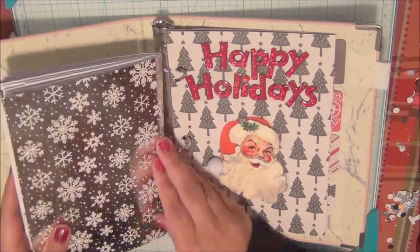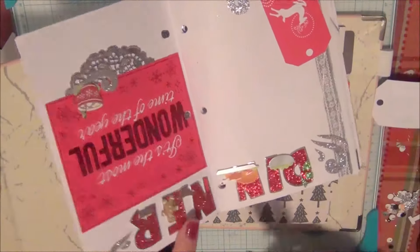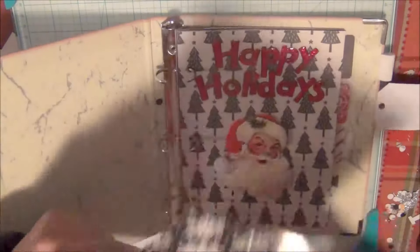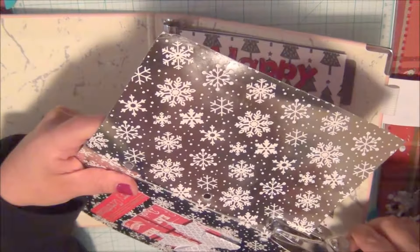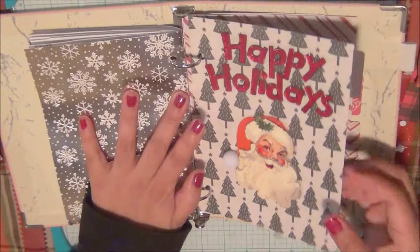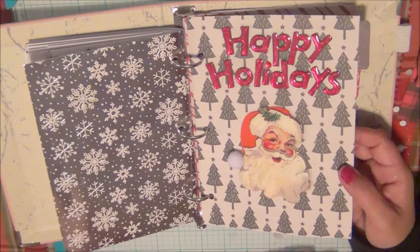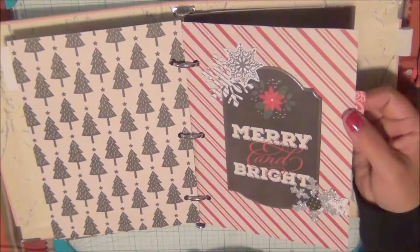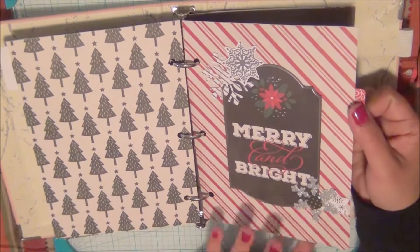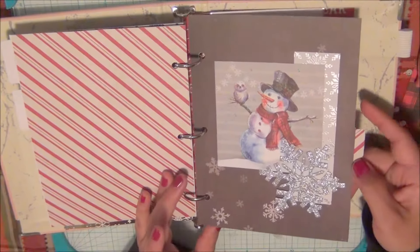You can pretty much remove this insert and carry it in your purse if you don't want to carry the bulky notebook. I actually forgot to punch a hole on one page, so give me one second for that. I've also made dashboards — for example a budget tab, or a checklist for gifts I've already bought or made for people.